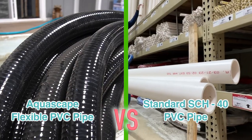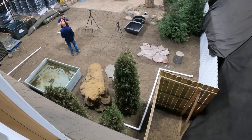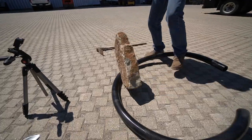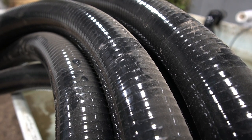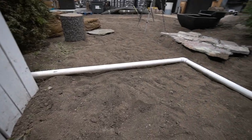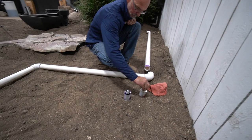Today you're in for a treat. We are talking about piping. What type of pipe are we going to use? Are you ready to bust up some pipe? Hey, what's up everybody? The Pound Professor here. Today you're in for a treat — we are talking about piping. I know it doesn't sound exciting, but actually picking out the right pipe is just as important as having the right pump, the right skimmer filter, the right biofilter, because that piping is connected to all those different things and it will increase or decrease the efficiency of the overall system.